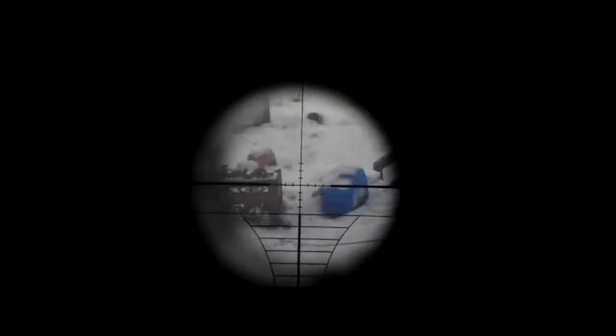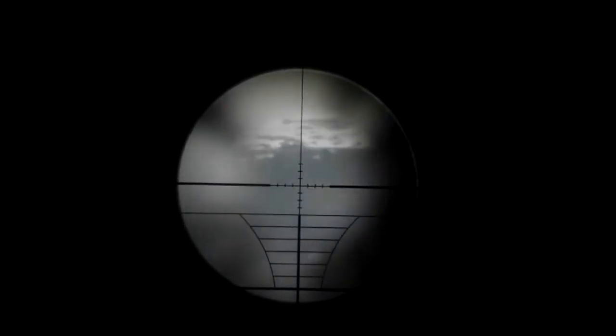I'll give you an example of the scope power. It's on 4x and I'm going to zoom all the way to 16. As you can see, it's blurry and whatnot.